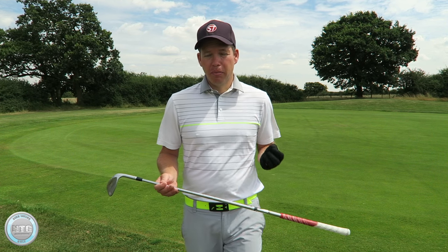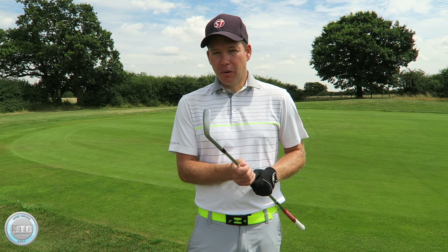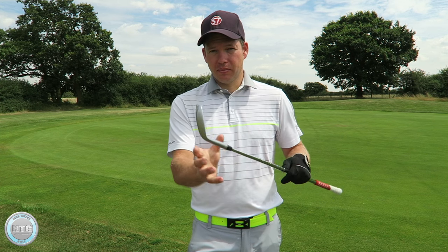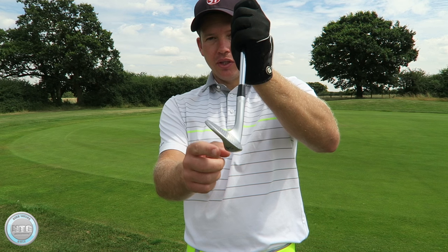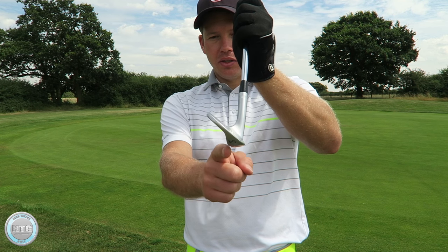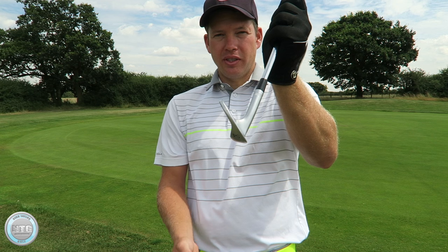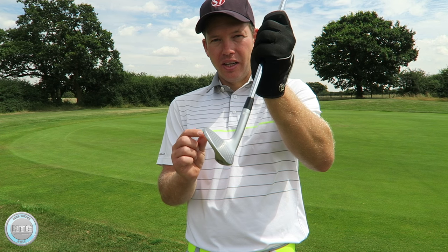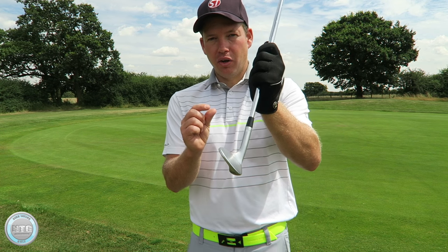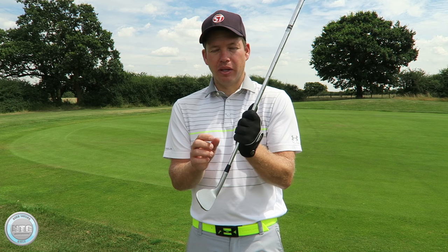One of the biggest mistakes I find with the short game is that golfers, when they set up, they have the handle too far forward. The problem with that is it doesn't utilise the bounce, and you need some interaction with the bounce as it goes through the turf. If you look at the angle from the leading edge to the back of the club, it slopes away — that's the bounce angle. The more you push the handle forward, the more you take away that bounce angle, so your margin for error is a lot smaller. A lot of golfers stab it and thin it because their hands are too far forward, and then they try to keep them forward, and if they thin one they may even push them further forward — that's where a lot of problems arise.